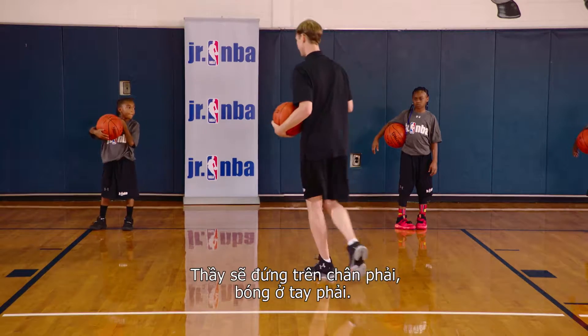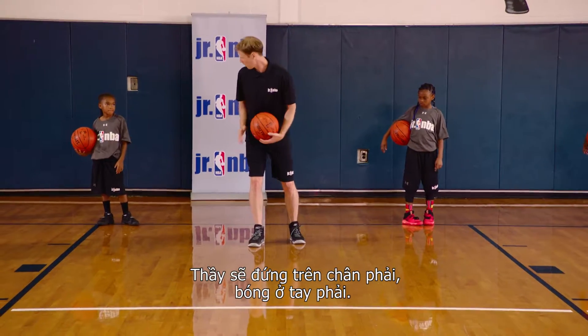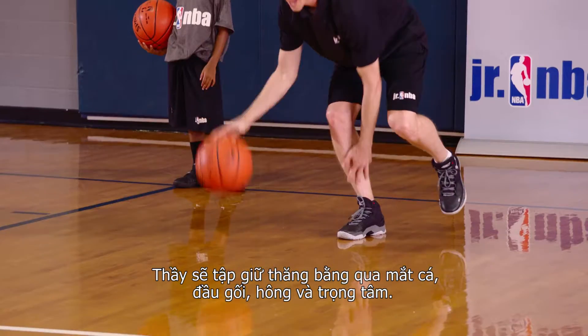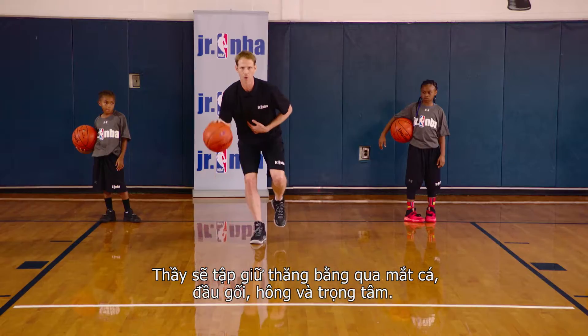I'm going to demonstrate first. So if I'm standing here on my right foot, I have the ball in my right hand. I'm working on stability through my ankle, my knee, my hip, and my core.